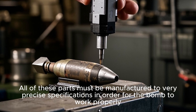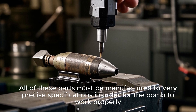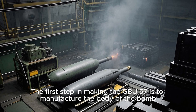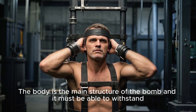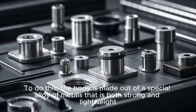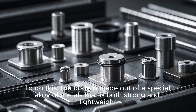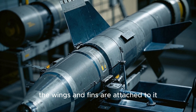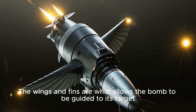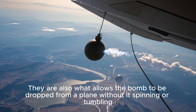All of these parts must be manufactured to very precise specifications in order for the bomb to work properly. The first step in making the GBU-57 is to manufacture the body of the bomb. The body is the main structure, and it must be able to withstand the immense pressure created when the bomb explodes. To do this, the body is made out of a special alloy of metals that is both strong and lightweight. Once the body is manufactured, the wings and fins are attached to it — these are what allow the bomb to be guided to its target and to be dropped from a plane without it spinning or tumbling.